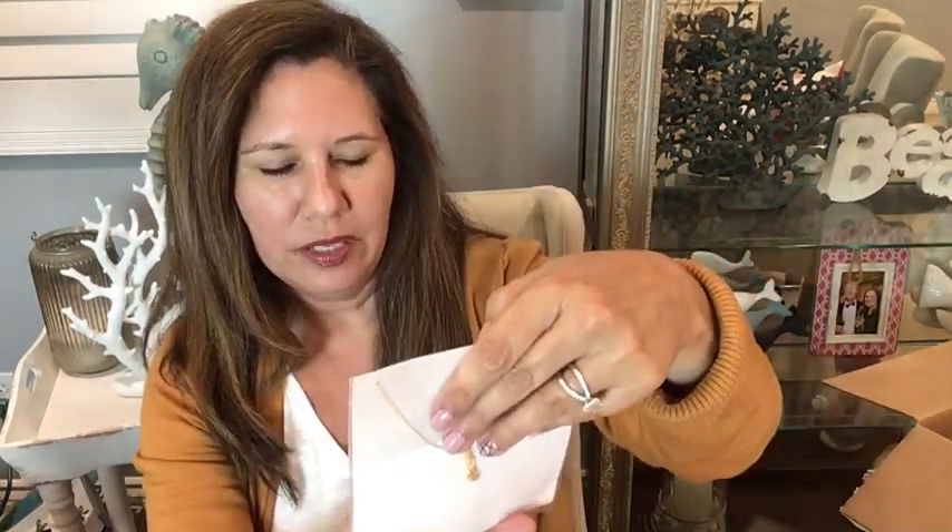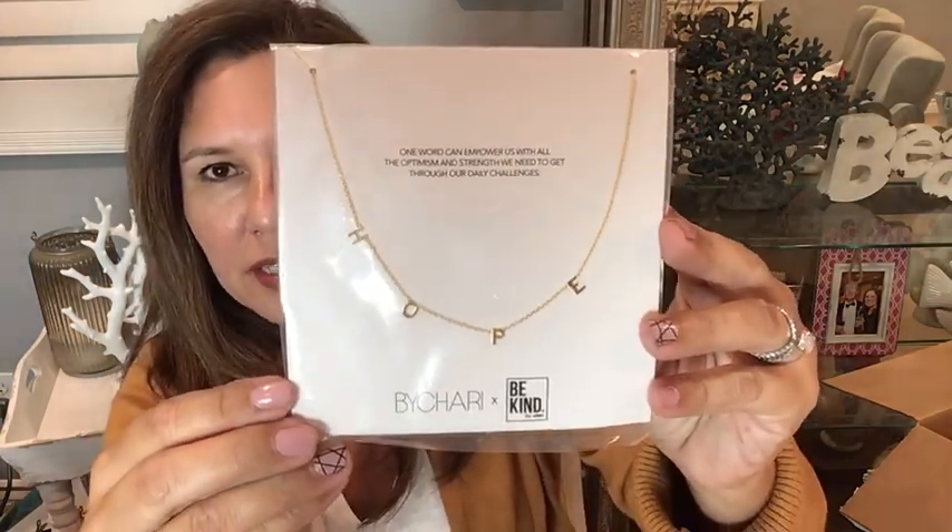The next item is a little gold necklace that says 'hope.' It says one word can empower us with all the optimism and strength we need to get through our daily challenges. The retail value is $100, and it's by Chari — a female-owned company that empowers women to express themselves through handmade jewelry crafted sustainably in Los Angeles. Ellen says: 'I hope this necklace will be your daily reminder to remain optimistic and continue to fight for a better world.' Proceeds from the hope necklace will be donated to UNICEF in support of children all over the world.